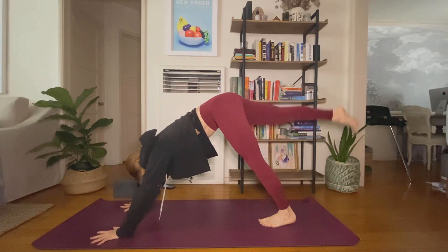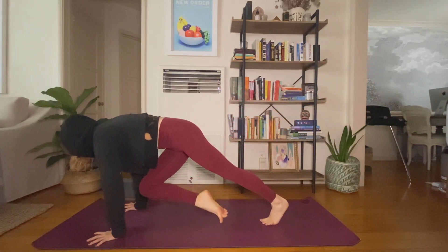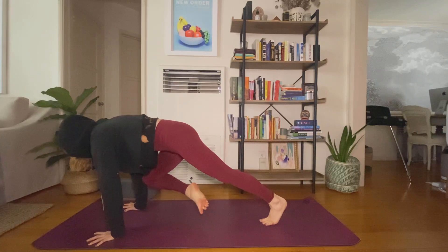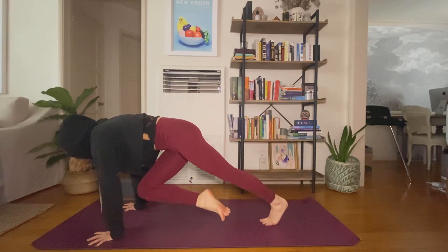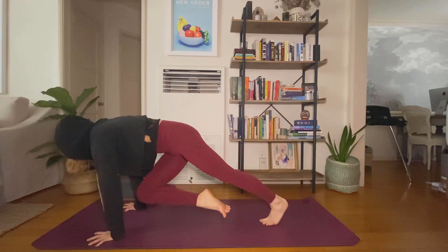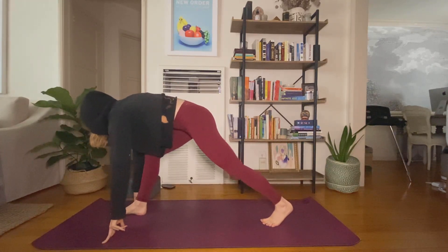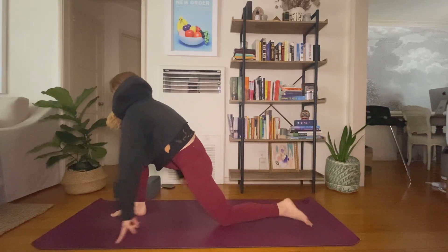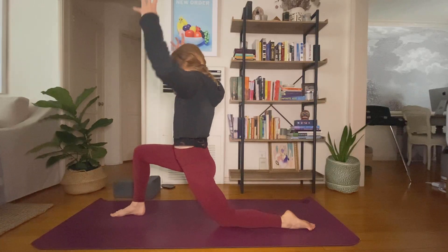Inhale, lift your right leg high. Exhale, knee to right elbow. Slide to your left elbow, right elbow, left elbow — two more times. Find center. Step through to a low lunge. Inhale, kneeling crescent — tap your left knee down, arms come up. You can always have your back knee on a towel or blanket.